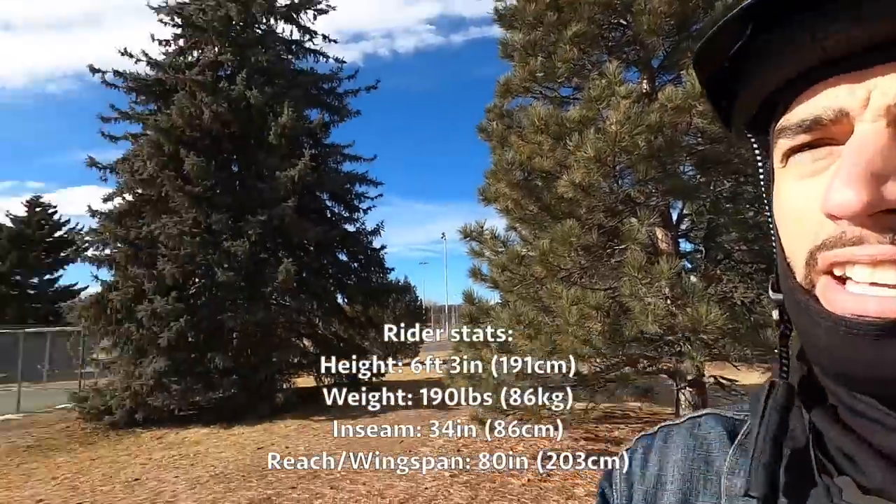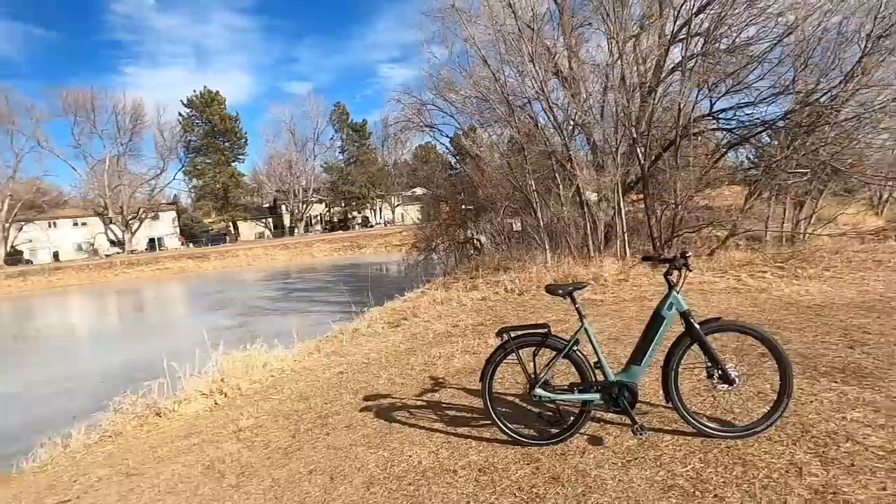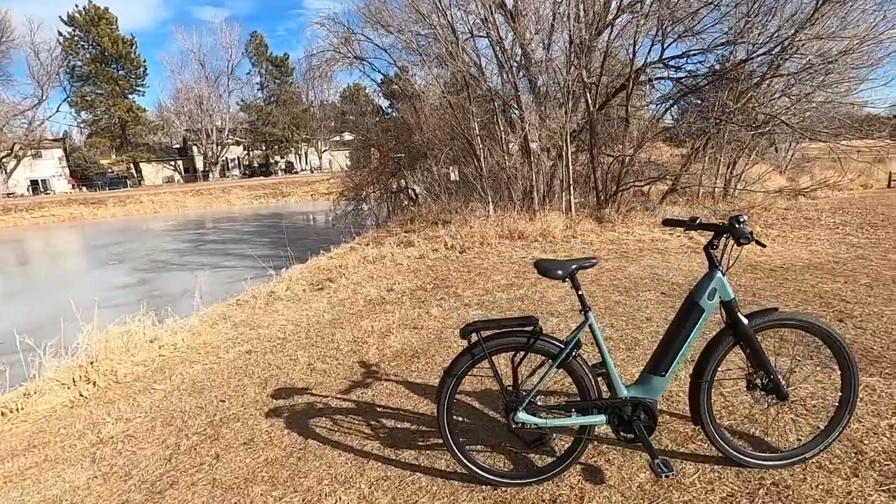Hey, what is going on guys? Beautiful sunny day out here in Fort Collins, Colorado. We're near Edora Park right now. If you are familiar with the area, the Epic Center is right up there on the hill. Seems like a great place to set up camp and do a review. Got a beautiful bike to go along with the beautiful day.